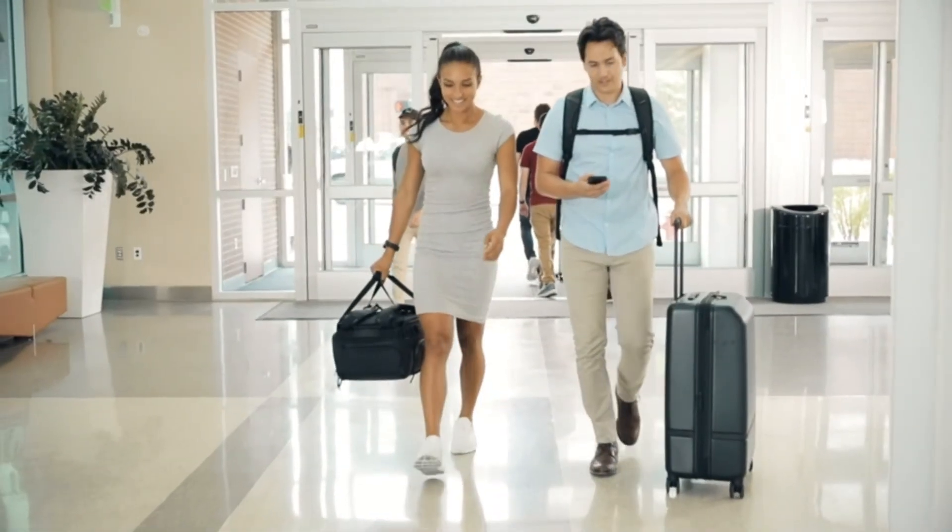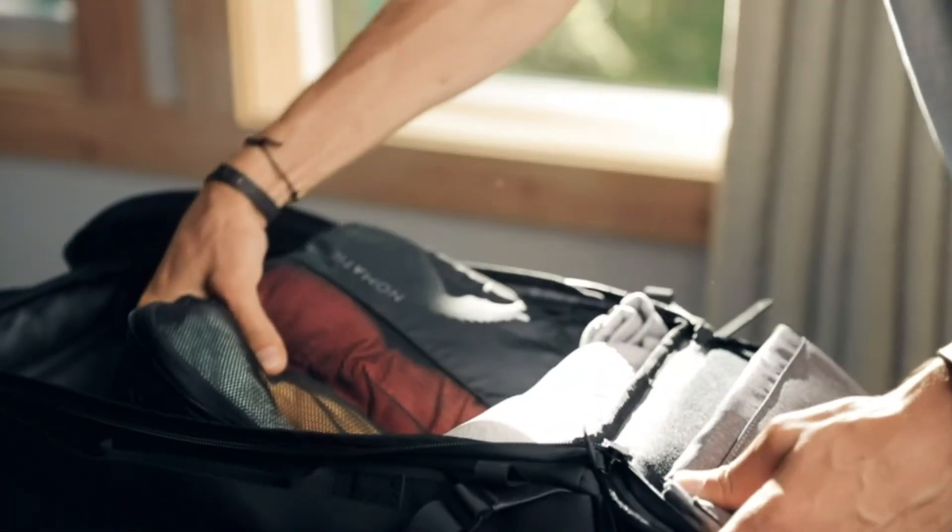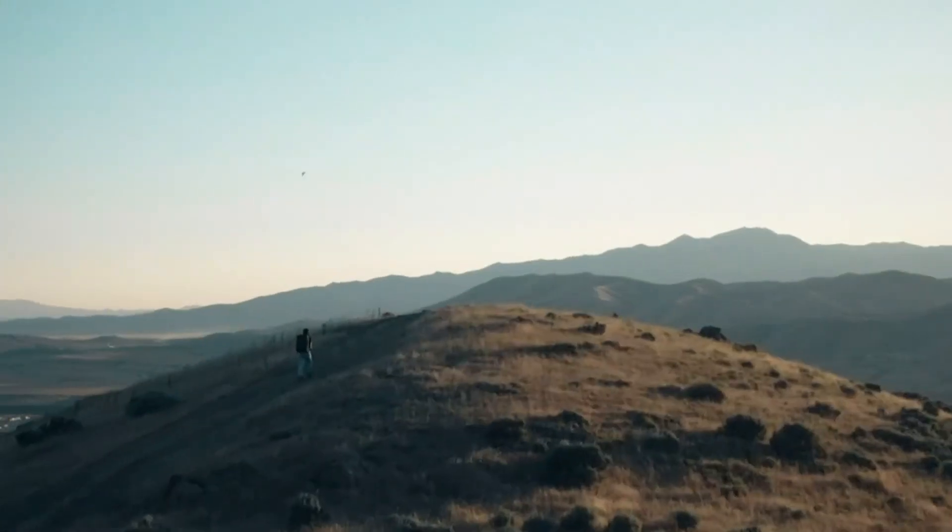Whether you are flying on a plane or just going away for the weekend in your car, this bag will help you spend less time fussing with your luggage and more time enjoying your travels.